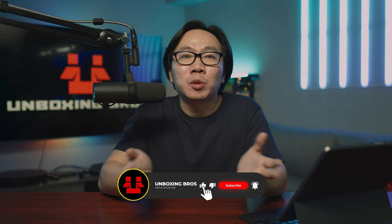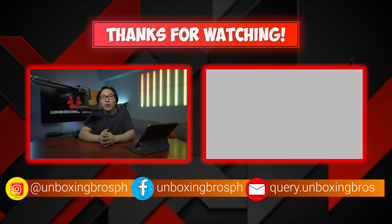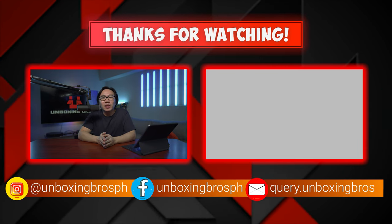Again, every information you need will be in the description below. Subscribe to the channel so you don't miss out on future updates. And if you're looking for a different video to watch, you should check out this video right here. This is Carl, and see you again next week.